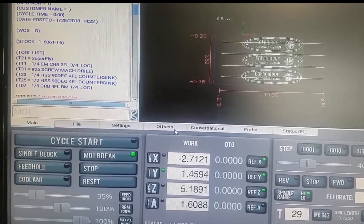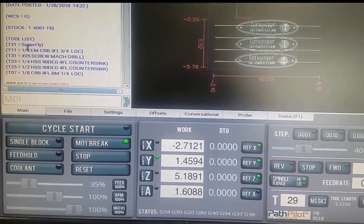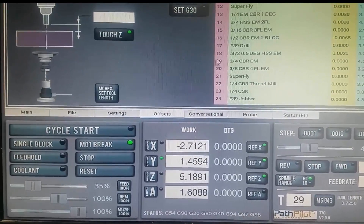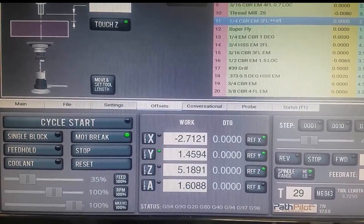So we can measure these offset values. Let's do the quarter-inch end mill — that's T11. I go to offsets and look for T11. It's my quarter inch. It measures 2.84.